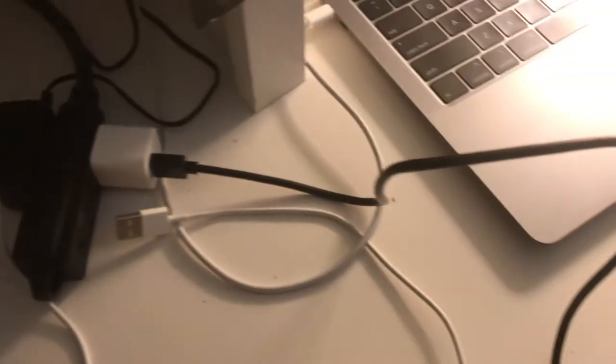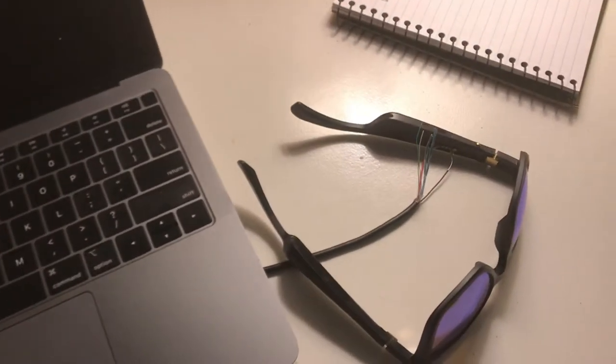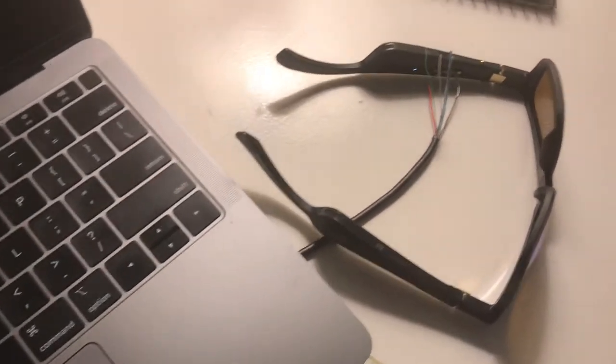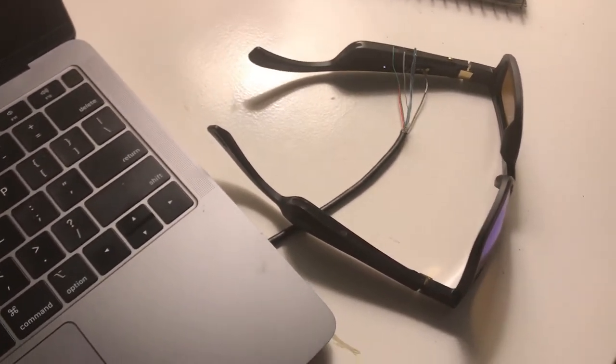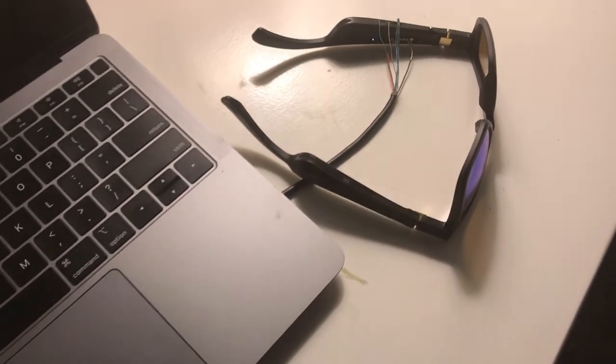You can see it there — it's the black one, it's plugged in. What I've done is I've cut the end off and then spliced it. In almost every USB cable there is a black and a red wire, which is a positive and negative. If you turn the Bose frames upside down you will see the charging contacts.